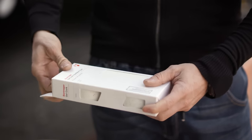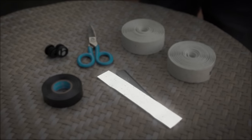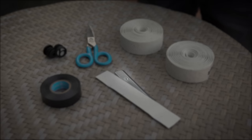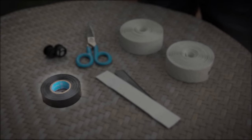When you open your box of Bontrager bar tape, you will find two rolls of tape, one short strip of adhesive tape, two finishing strips and two bar end plugs. For tools, you will need a pair of scissors and some electrical tape.